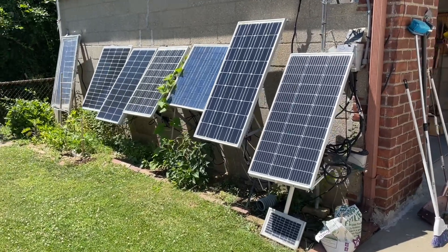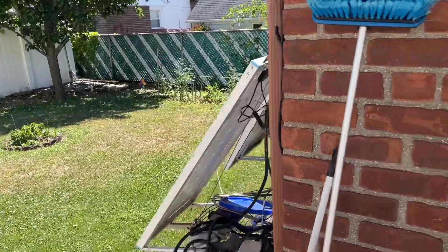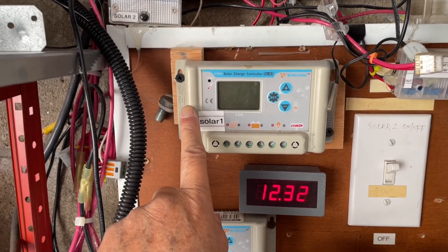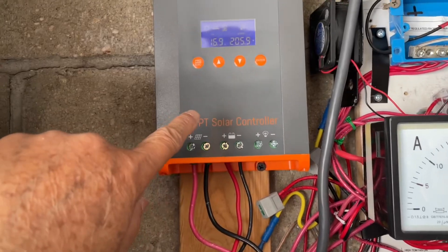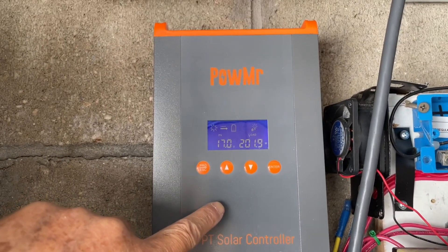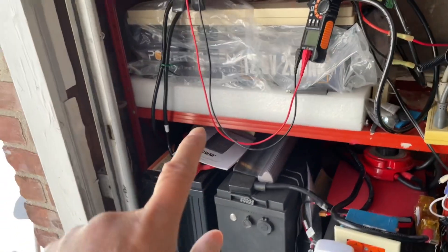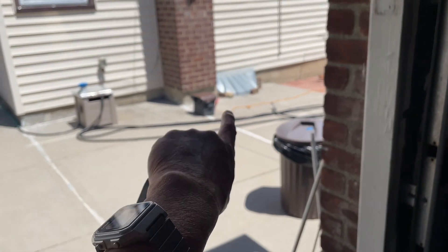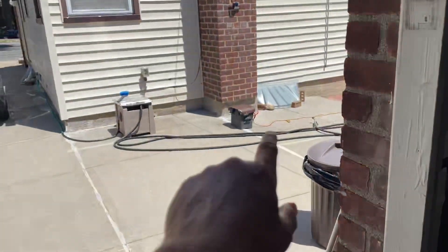This is an update to my off-grid solar system. This is about 500 watts and my upgrade is I changed the charge controller from a 30 amp PWM controller to an MPPT. This is supposed to be 60 amp capable and it charges a set of lithium iron phosphate batteries at about 500 amp hours. I have an EcoFlow 2 in the basement, so I use the solar charger to charge my batteries in the basement as well.